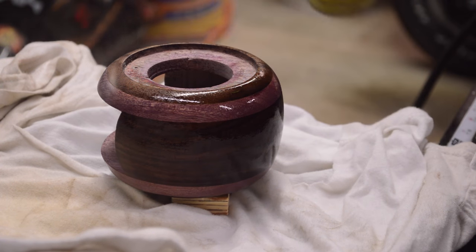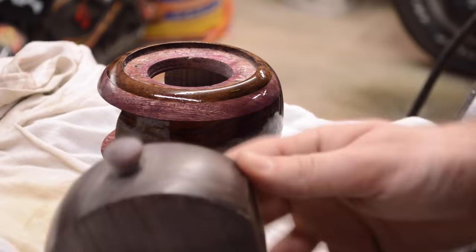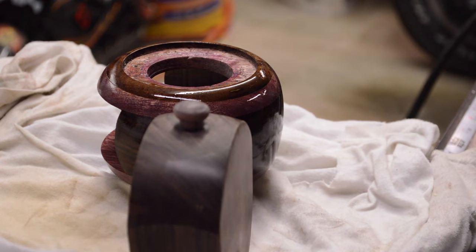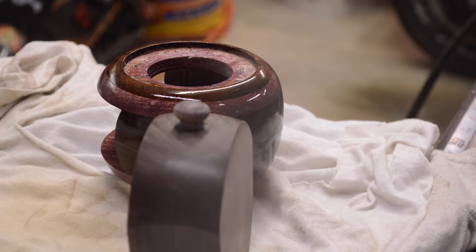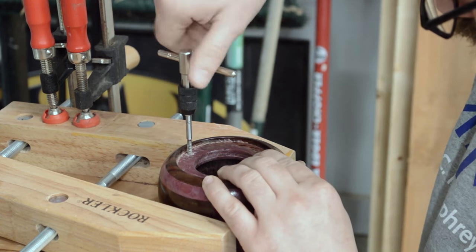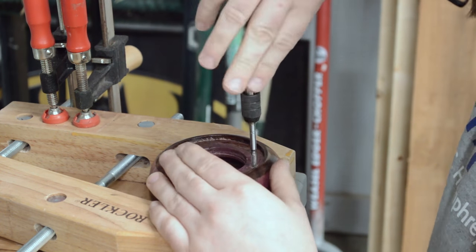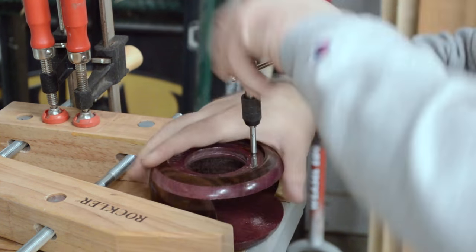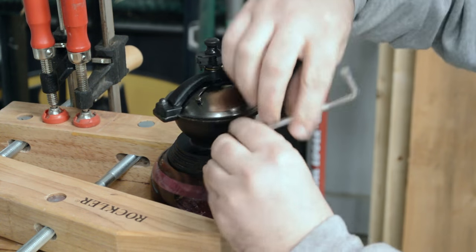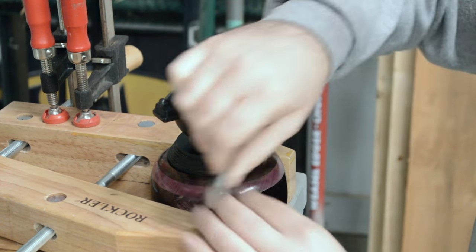For finishing I used about 8 coats of spray shellac, and that seems to be working really well. To secure the grinding mechanism to the box I drilled some holes and then tapped them so I wouldn't have to use any nuts on the bolts. The Indian rosewood and purple heart are both plenty dense enough that they hold the threads really well, so there's no strength issue.